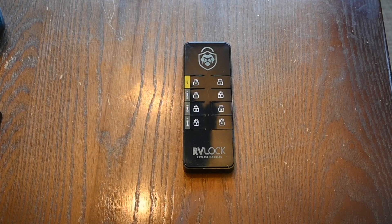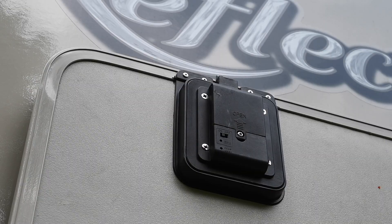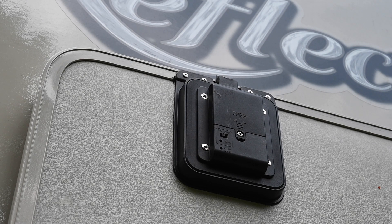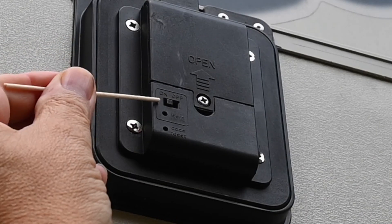It's a pretty simple method to program these, and we'll show you how to do that. Regardless of the door lock that you have — whether it be a baggage door or a front door — or what remote you have, this includes the 8-button remote, the 2-button key fob, as well as the new Bluetooth remote. The procedure is the same for all of them.